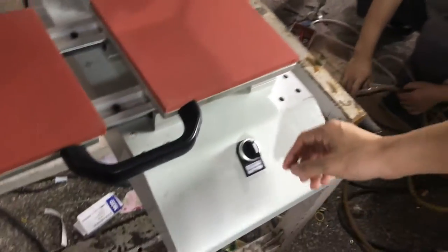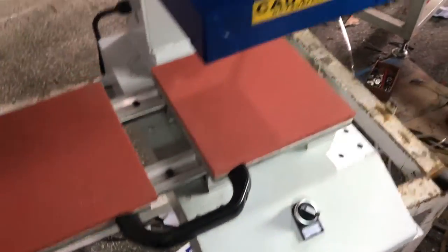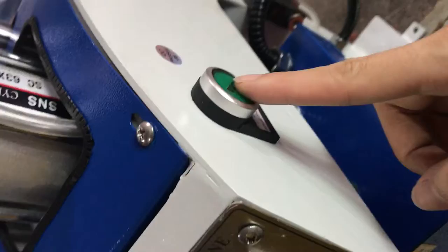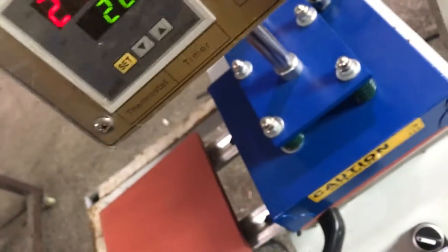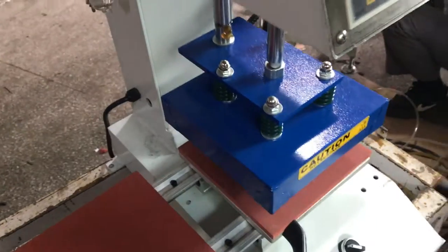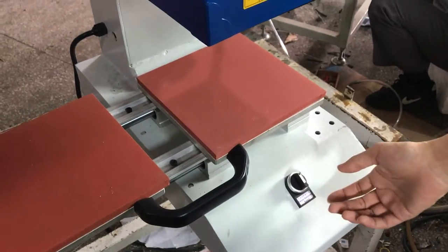This is the manual/automatic switch. If it turns to the left, the machine becomes manual mode. Now we have to press this turn button to press the machine down. If you want to stop the machine, press this button and the machine will stop working. In the middle position, the machine will not work.